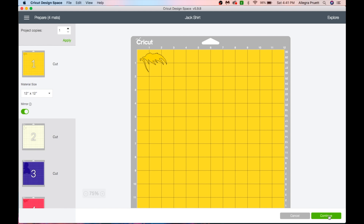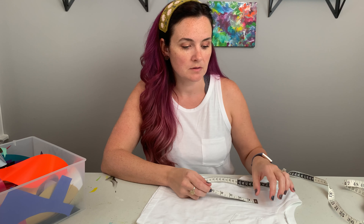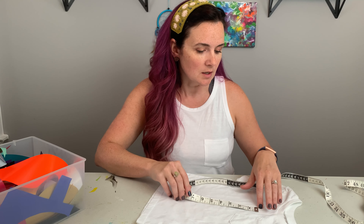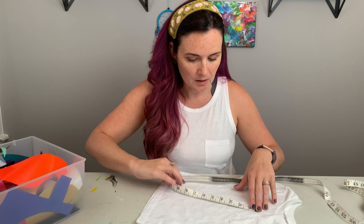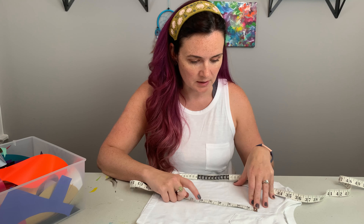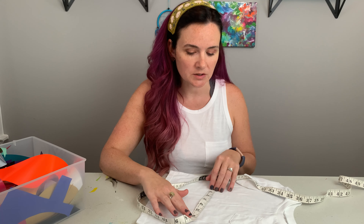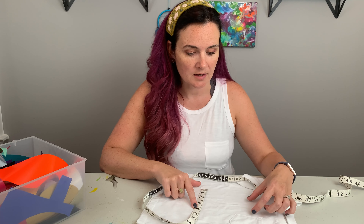I wanted to take a minute and talk about how I measure my shirts to place the image. For most sizes I drop about six inches from the collar; on smaller shirts we'll do one and a half. I don't want a design sitting on top of my chest, so I'm going to estimate this design at six inches because it still gives you some room top and bottom. The widest part of the design was actually four inches at the bottom and then it tapers, so we're going to do four by six and centrally locate the image, pretending the pocket isn't there.